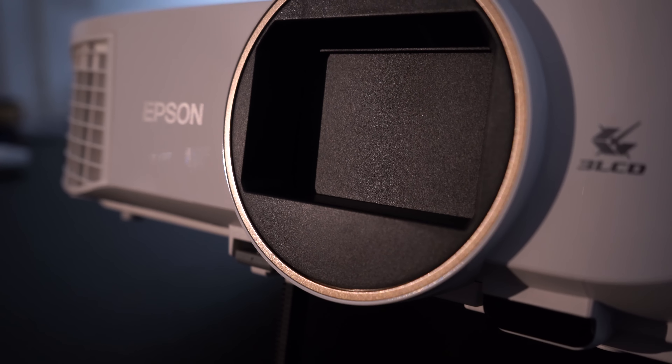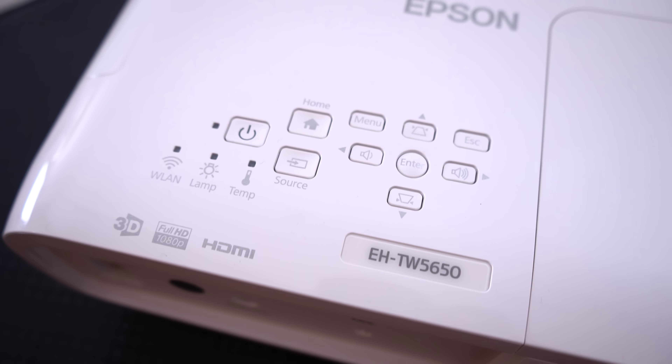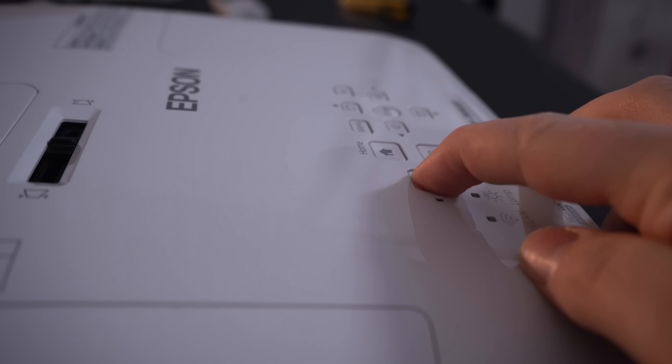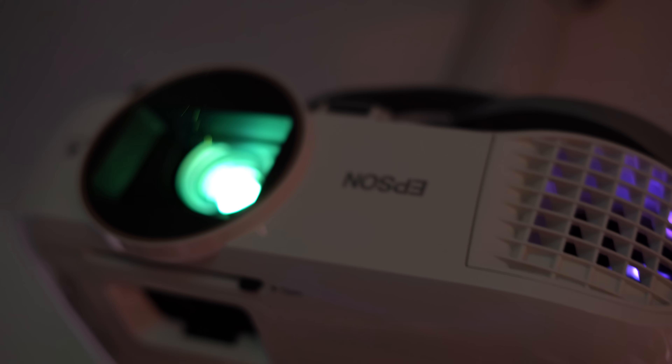Today's article is already on our website, because it's about a project — the Epson TW5650. I ask you, Bruno, what led us to get an article like this?